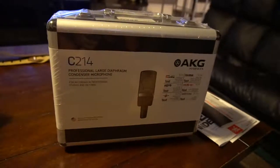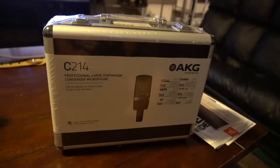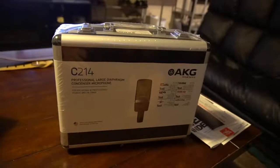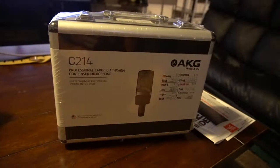Welcome to this unboxing of the AKG C214 Studio Condenser Microphone. We're going to go ahead and unbox this to see what it comes with and what you need to start recording and performing.